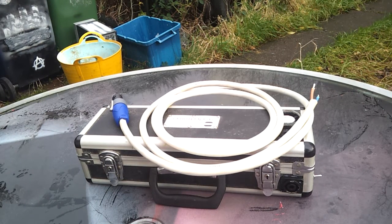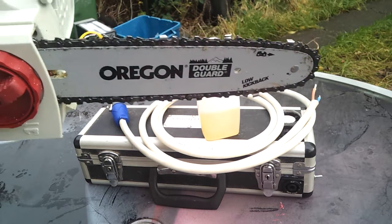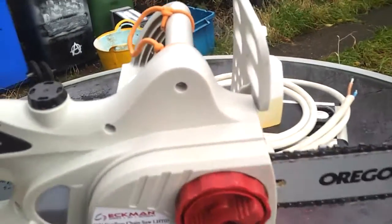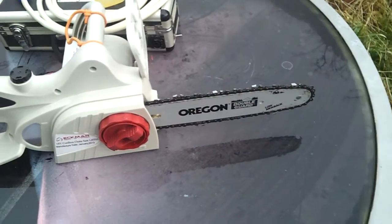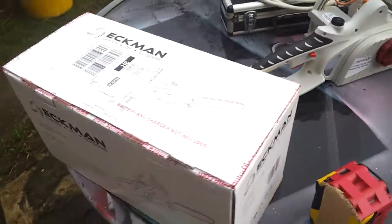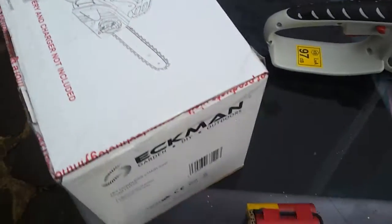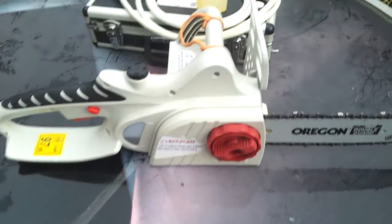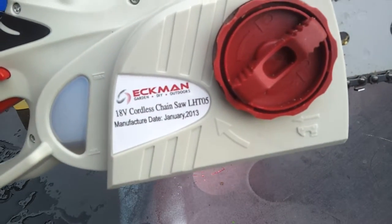And then yesterday, to my surprise, this arrived. Ekman - £25 worth of cordless chainsaw dream. £25 including delivery, original chain and bar, comes with a free tub of oil. It took two days to get here, which at this time of year is pretty good going. I'll try and put a link in the description so you can see where to get one. Manufactured in January 2013.